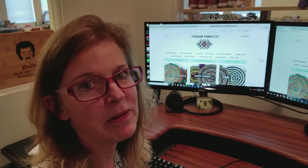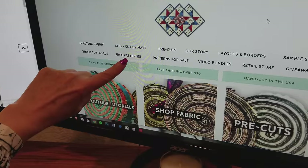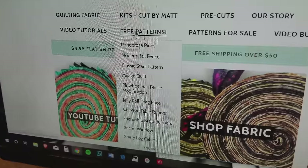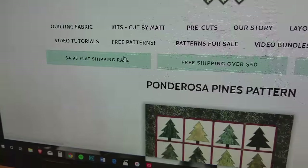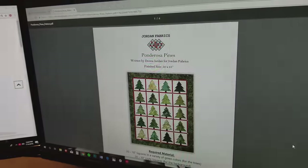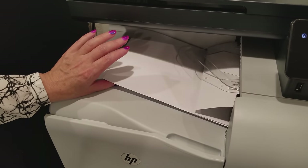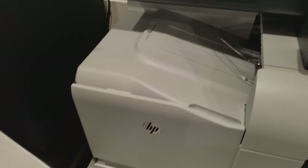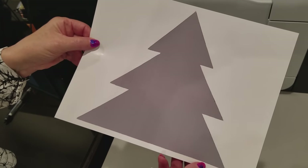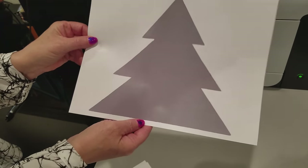You also need your tree template. Let me show you how to get the template and the pattern. This is our website, JordanFabrics.com. We have a tab that says free patterns — run your cursor over that and all of them will show up. I want Ponderosa Pine, so I'll click on it. Download the PDF, print that off, and once you've got all the pages printed, take the tree appliqué page, which is the last one. That's what we're going to use to make our trees. You can transfer this to plastic template material or just cut around it — whatever method works best for you.